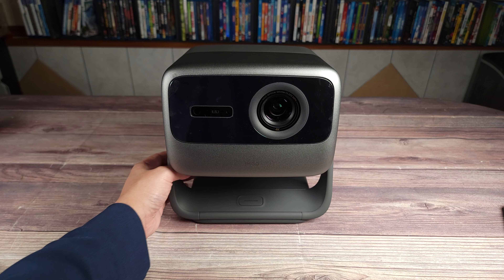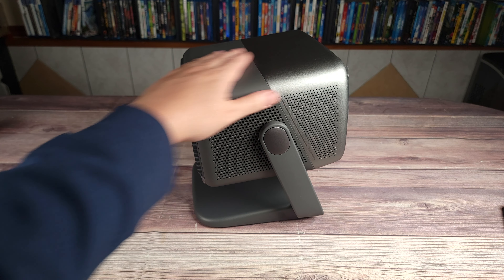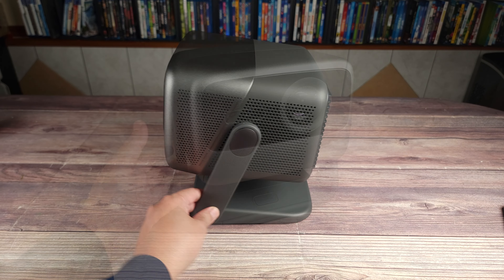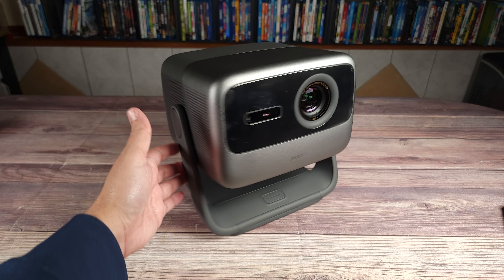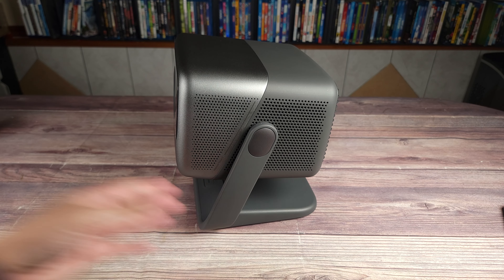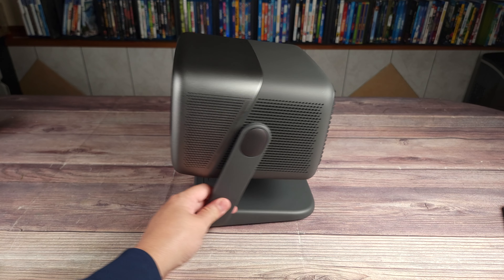Taking a look at the projector itself, this is a nice and modern looking projector. It's all gray and has a simple but sleek look to it. Considering that this does 4K and has 3,500 lumens, it's also very compact. Compared to a full-size home theater projector, this is at least half the size of one of those.